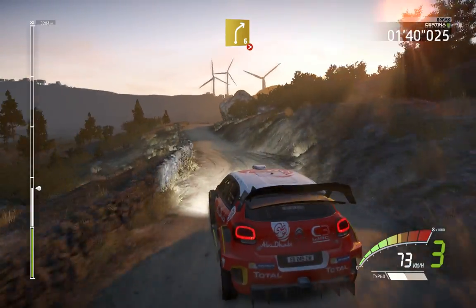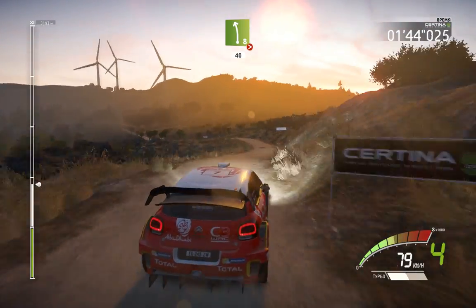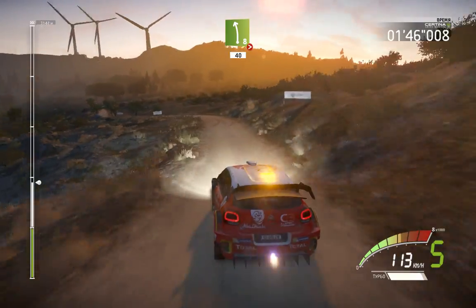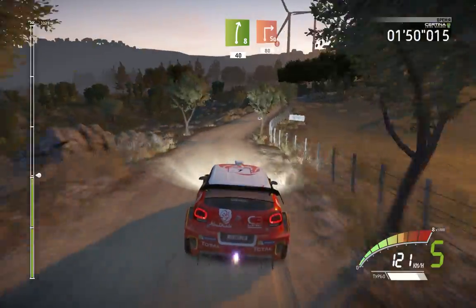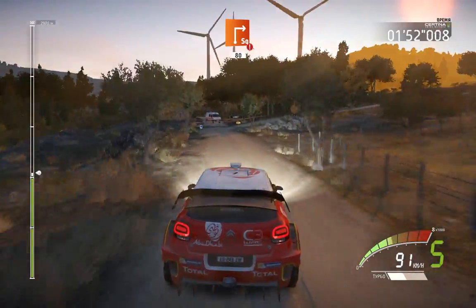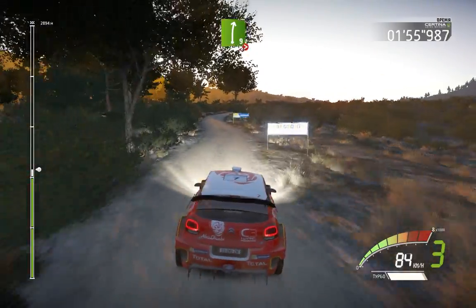And right 6, over crest, tightens. Into left 8, long, tightens 5, 40. Right 8, 40, caution, brake, square right, opens, 80, right 9.